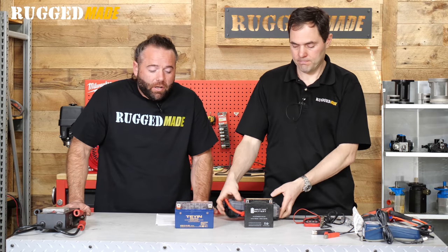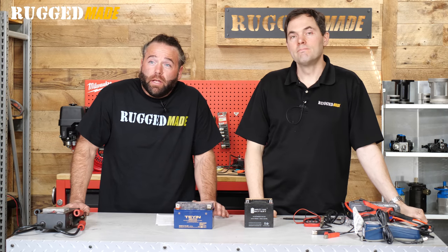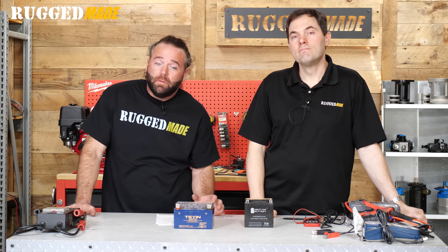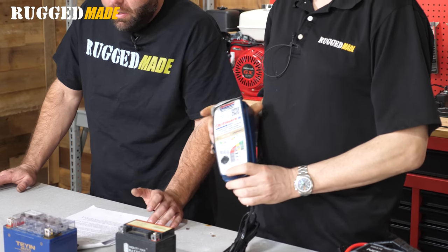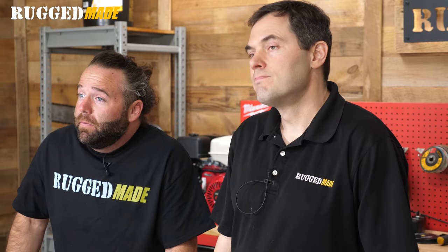All batteries self-discharge. As the battery sits there, it loses a little bit of power every day, every week, every month. If it sits for a while, the battery's going to be dead and it won't start your equipment. You want to leave it on a battery tender with a float mode to keep the battery fully charged and healthy. If you live in a cold climate, the cold can also hurt the battery — bring it inside, keep it warm and dry.